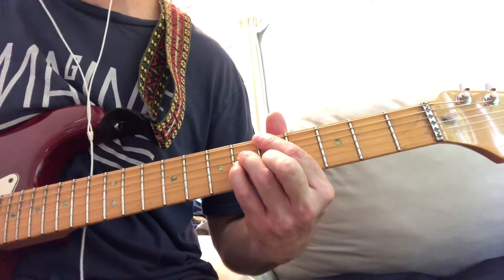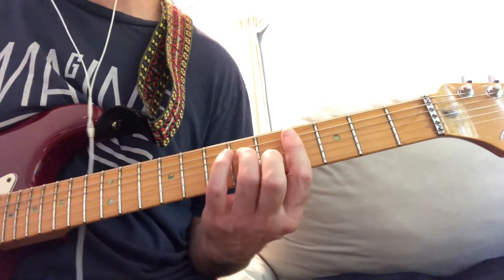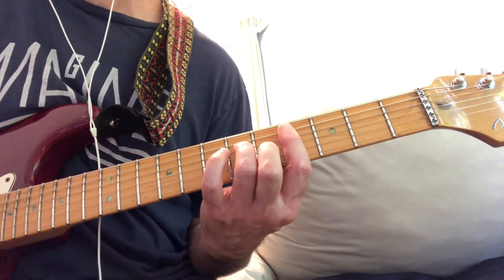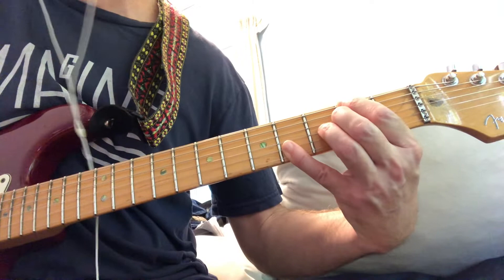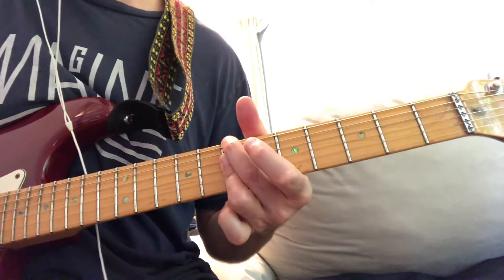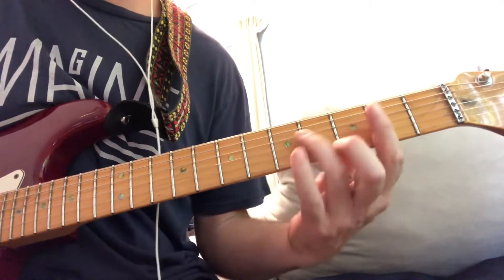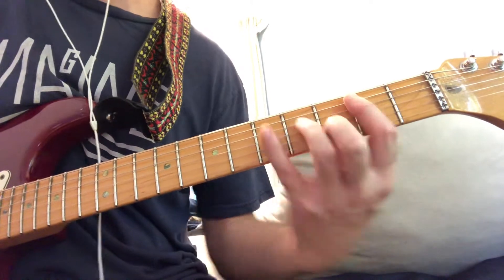A major 7. C sharp minor 7 — this is a 2-5, C sharp minor 7, F sharp 7, 13. I keep doing the 13s, and then I'm going up here. B minor 7, F sharp 7. Or you could do it B minor 7, F sharp 7.